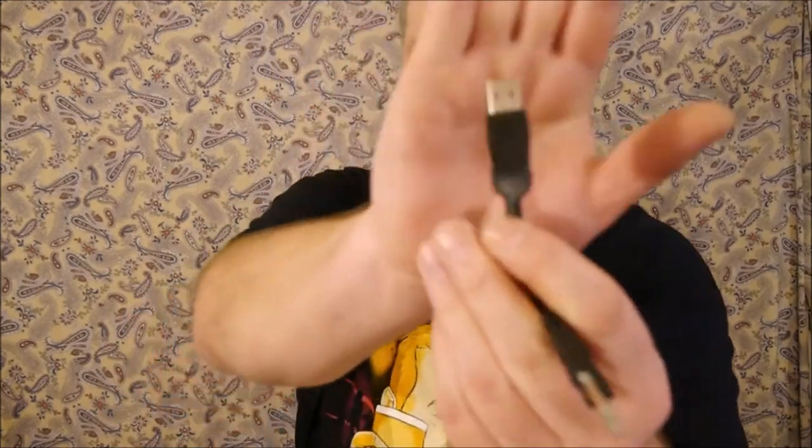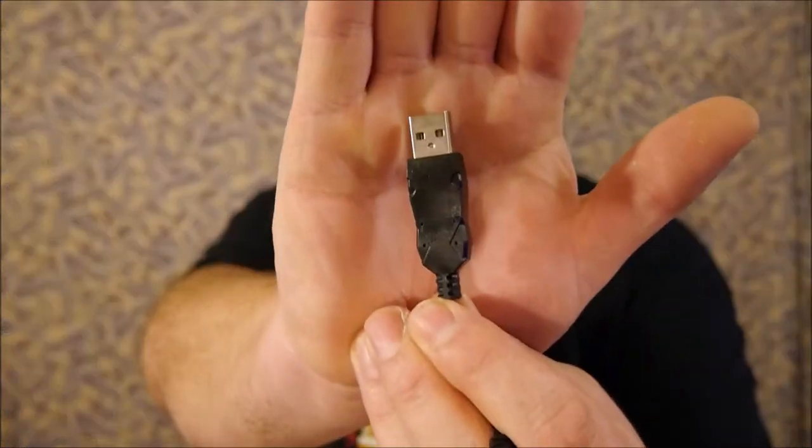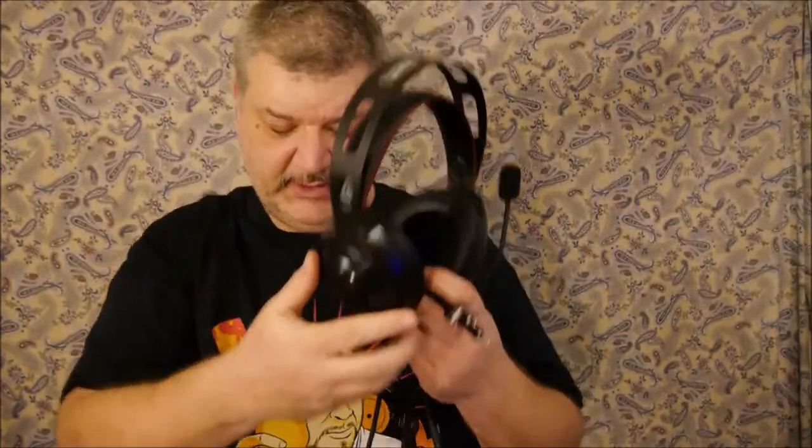The USB plug on here is strictly for the lighting in the headphones — that's it. You can't connect via USB to run the microphone or listen to anything; it's purely for powering the LED lights.